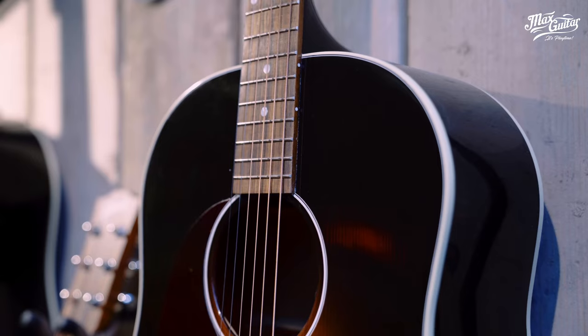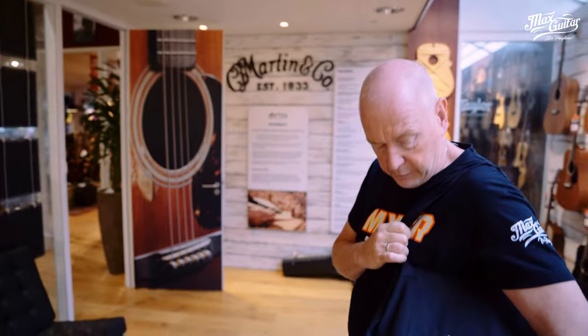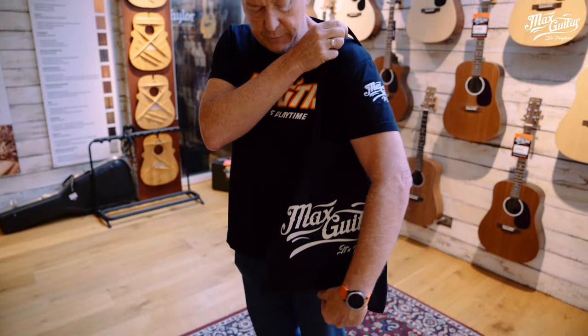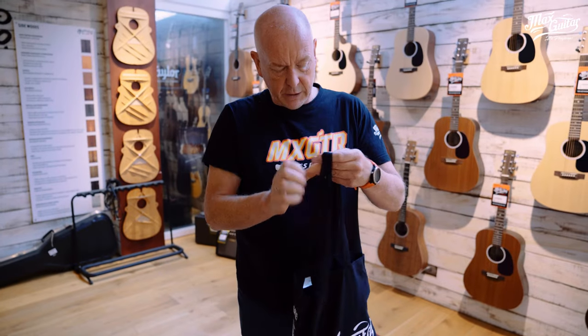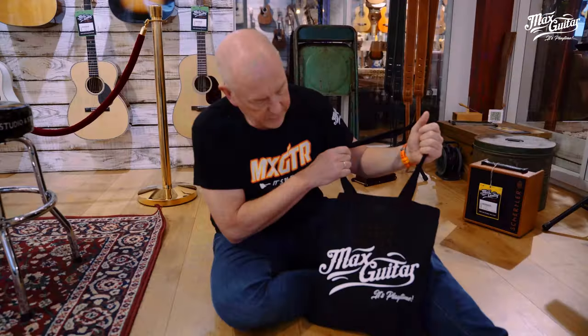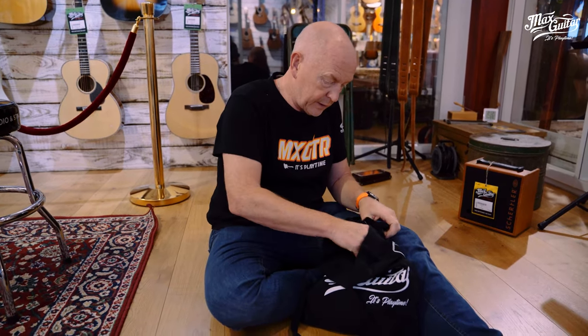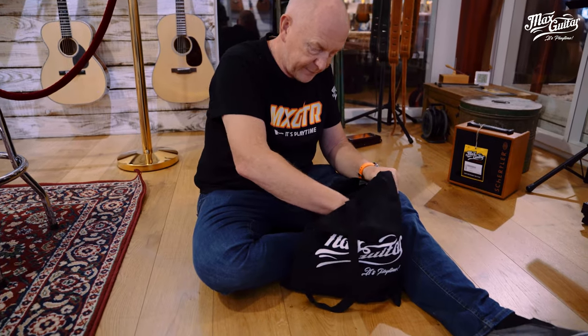You've been wondering probably what this is — this is a Max Guitar tote bag. We have this special offer where we include all kinds of goodies for anybody who buys a nice acoustic: Eastman, Taylor, Martin, or Gibson. So this is the Max Guitar tote bag.